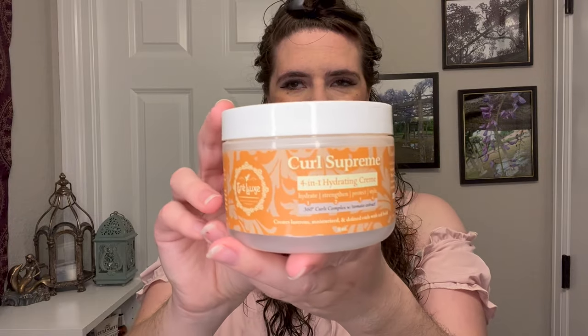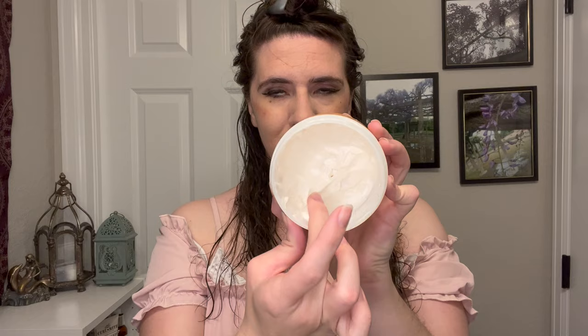The first two products I used were the Trelux 4-in-1 Hydrating Cream and the High Definition Styling Gel. Starting with wash day one, I sectioned my hair into three like I always do and opened up the Curl Supreme 4-in-1 Hydrating Cream and took a little bit in my hand. You can see this is a very thick product. The smell is very light and just a little bit sweet, and I really liked it. It works through pretty easily — nice and slippery, very easy to apply.